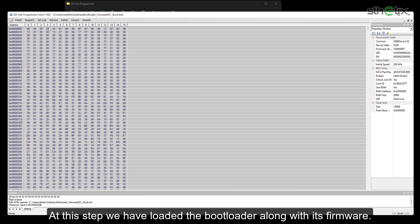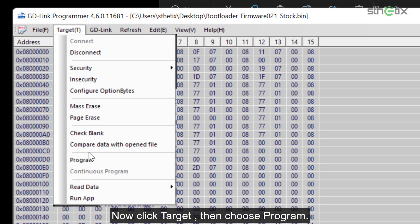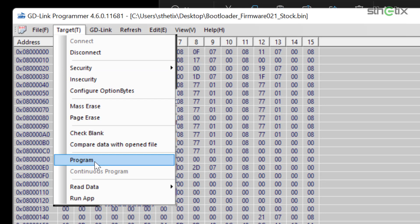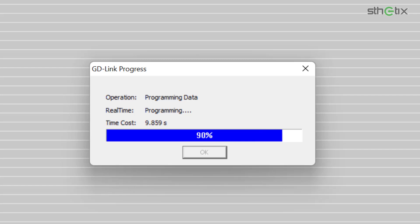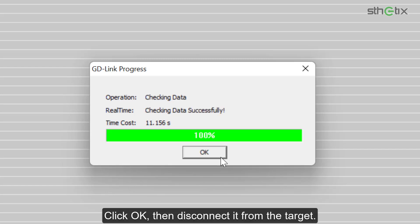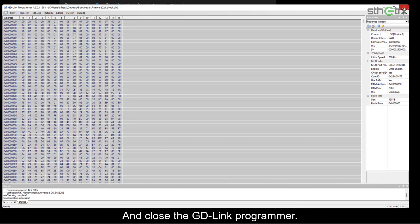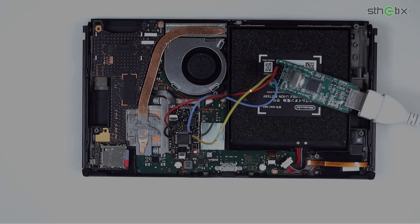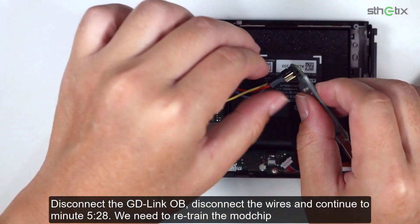At this step, we have loaded the bootloader along with its firmware. Now click Target, then choose Program. Click OK, then disconnect it from the target and close the GD-Link programmer. Disconnect the GD-Link OB. Disconnect the wires and continue to minute 5:28. We need to retrain the mod chip.